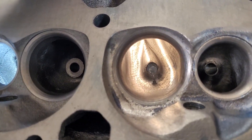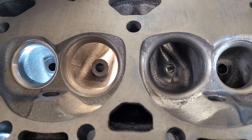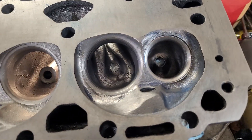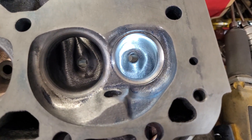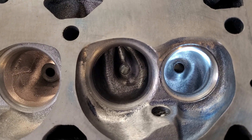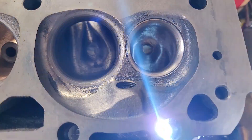Just a teaser — that one is up about 20 CFM on the stocker, and the exhaust is up 35 CFM on the stocker.